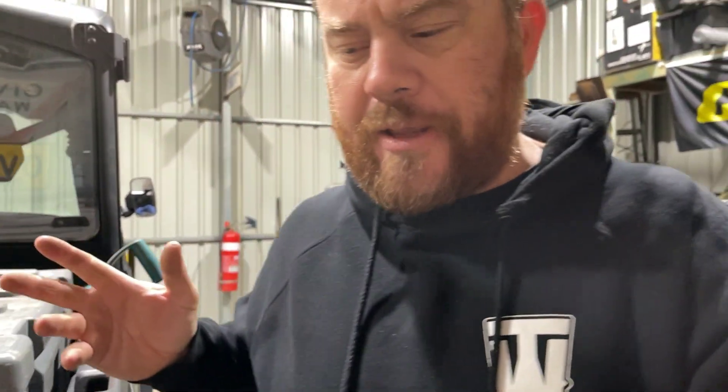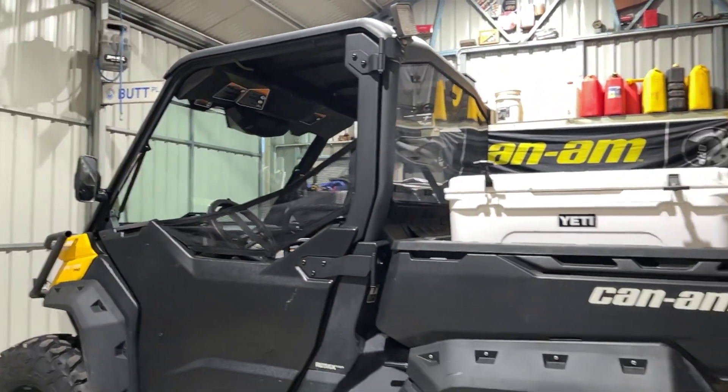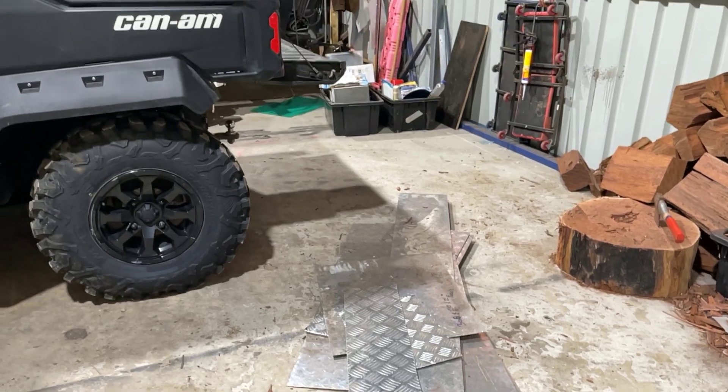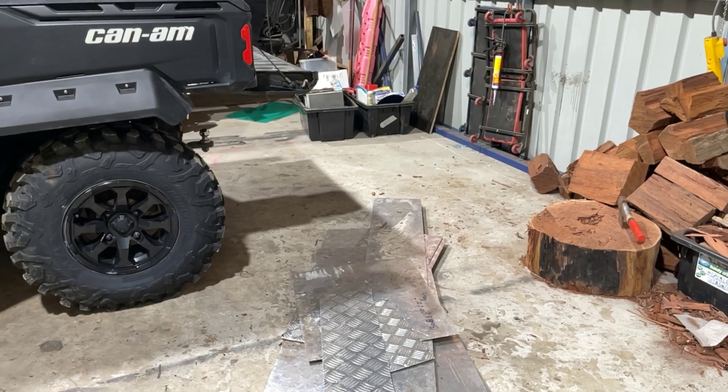Got heaps of jobs to do with the buggy. Got a bit of sorting out to do in the shed — I need to make some room, not that the truck's gonna fit, but yeah, can't have everything I guess. A lot of cleaning to do, a lot of sorting. You kind of just dump stuff in here and never think about it — like checker plate. All these offcuts I've had for years and I've just moved them. It's time to throw them out or sort them and see what I want.